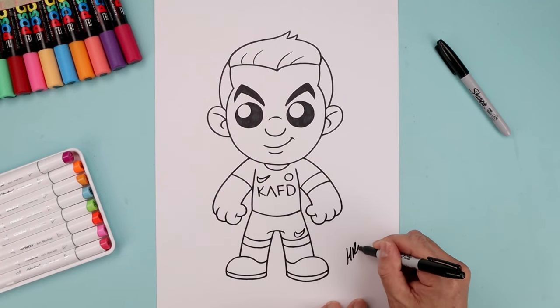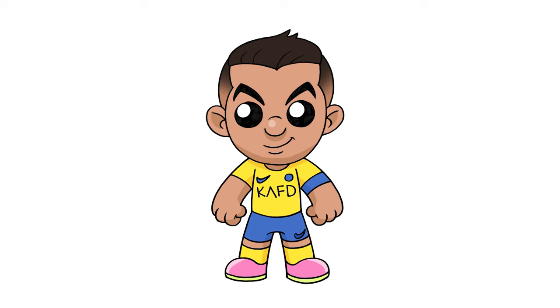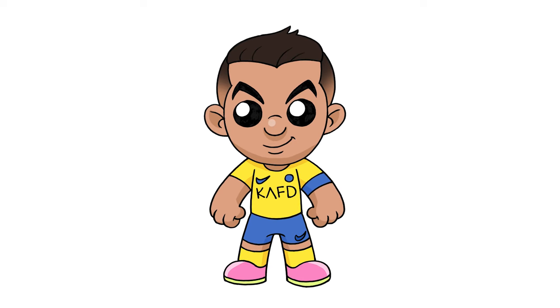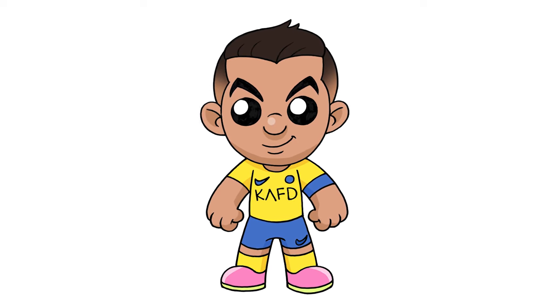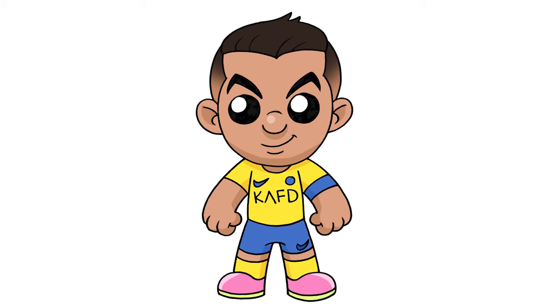Let's sign our art and add a splash of color. And that's pretty much it — there's a cartoon illustration of Cristiano Ronaldo. I hope you enjoyed today's lesson. If you did, please make sure you subscribe because I'm posting new lessons every single week. And if you want more details on the art supplies I've used, I'll leave a list with links in the description below. Thanks for watching and I'll see you again soon.